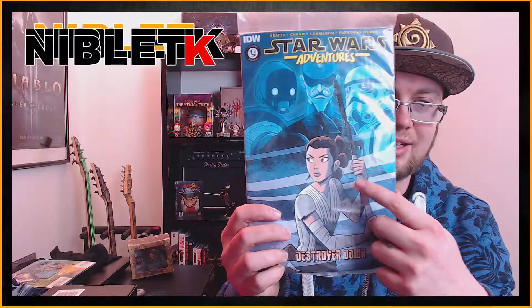What else do we have? We got a Star Wars Adventure comic book featuring Rey, and a really nice art style that I actually like. It looks really anime — not necessarily full-on comic book art, it's more like anime-stylized art. It actually looks really cool. I'm not gonna open this on video — collectors value, you know — but I am gonna read it anyway.